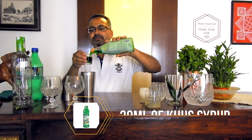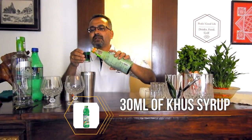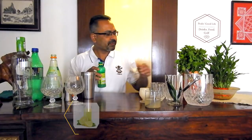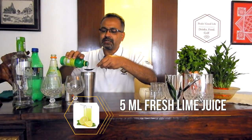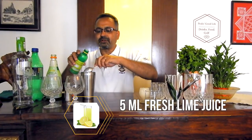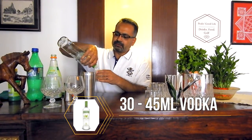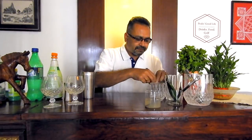I am going to put about 30 ml of khas syrup — nice bright green color. This is used in many of our summer drinks made at home. Then I am adding about 5 ml of fresh lime juice — a standard teaspoon at your home measures about 5 ml. Now about 45 ml of vodka. I have also split some fresh mint leaves to add flavor in the shake itself, and some ice cubes.